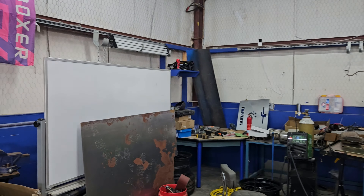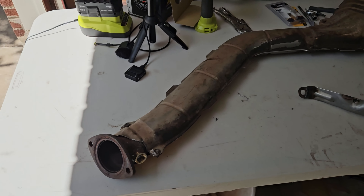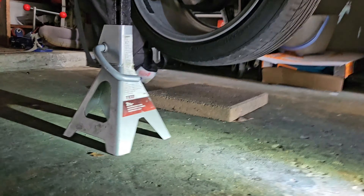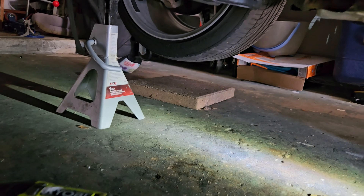Greg did a fantastic job. You guys need to come up here — they'll take care of you at TX Custom Auto. They're working on everything — look at this Skyline right here, super sick. As you saw in the clip, we got our bung welded on there.